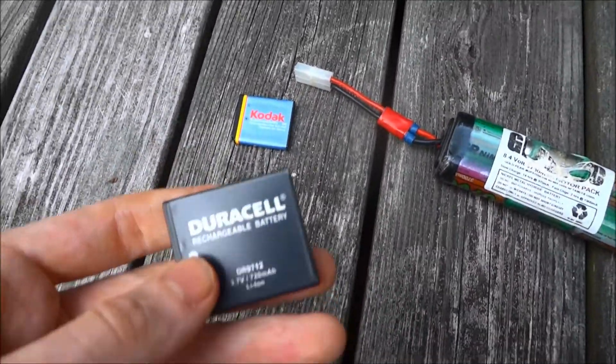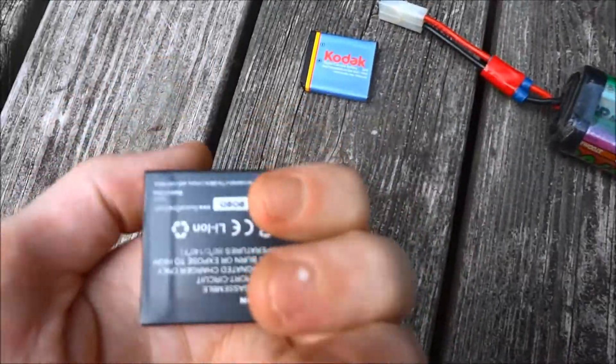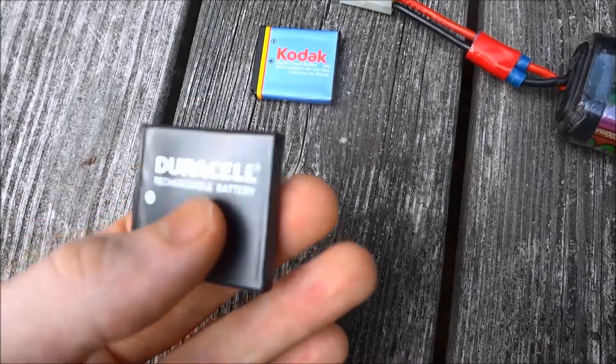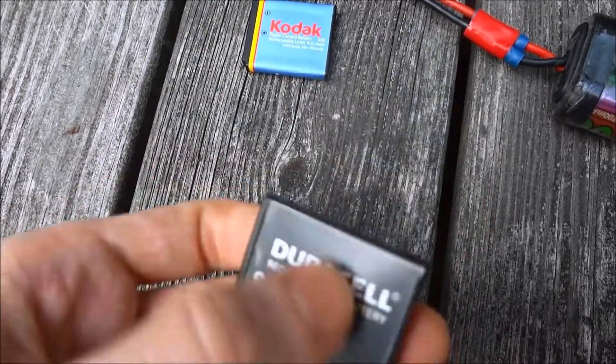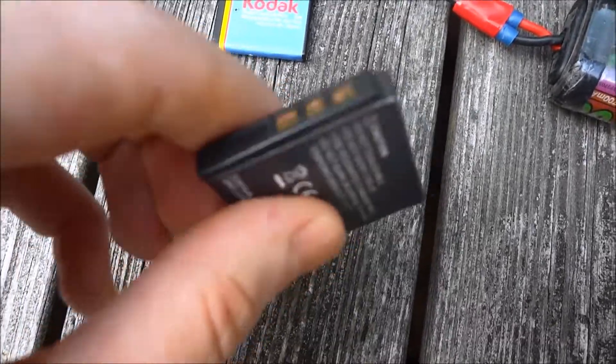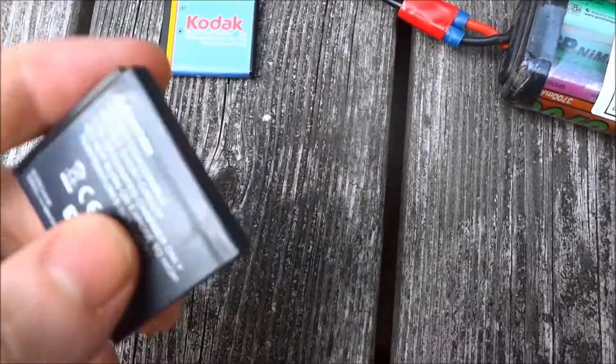As if I didn't have enough stuff to get rid of, I found two old lithium-ion batteries from an old camera that I don't have anymore. In fact, this one has actually bulged a little bit from sitting. But it's not really capable of being overcharged because I don't have a way to attach these.